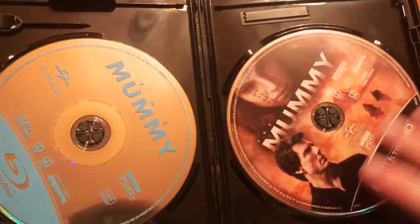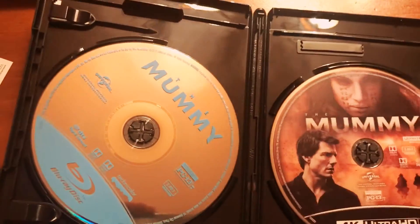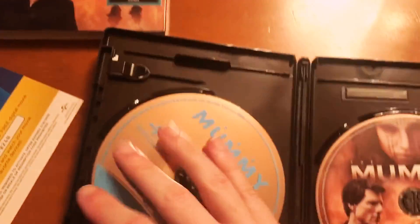There's a disc — The Mummy disc. I don't know how I'm going to feel about this movie. I've heard mixed reviews about it.